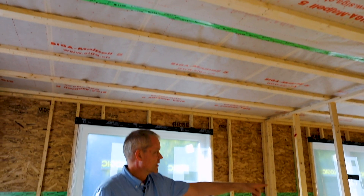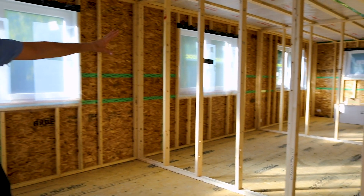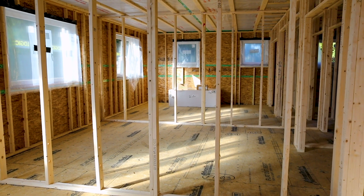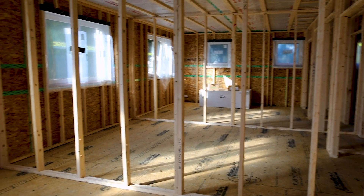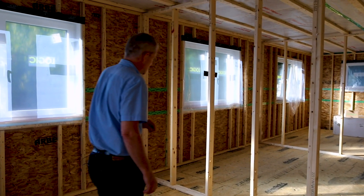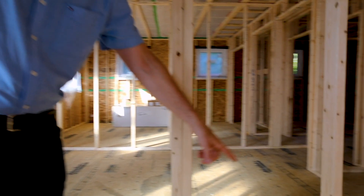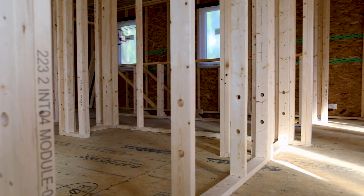In the far end of the building, you can see the tub that was actually flown in during the raising. So that's up here on the second floor — we don't have to struggle to get it up now that everything is framed up. You can also see in these studs that they have holes pre-drilled — that's for wiring. We do that in the shop with the CNC machinery and it makes wiring these houses go more quickly.